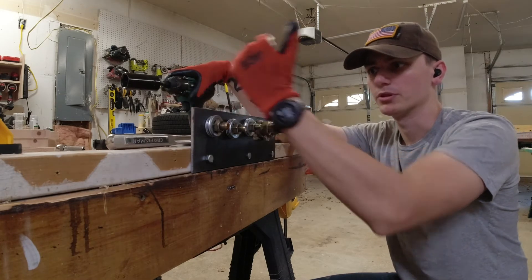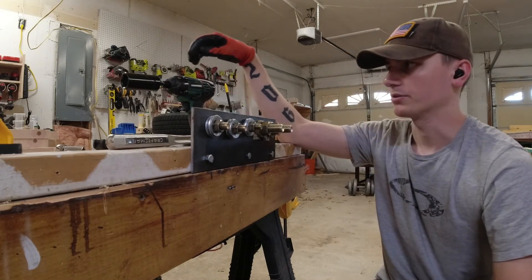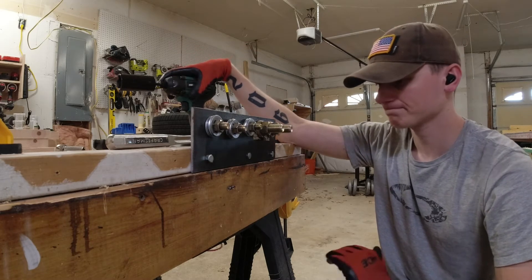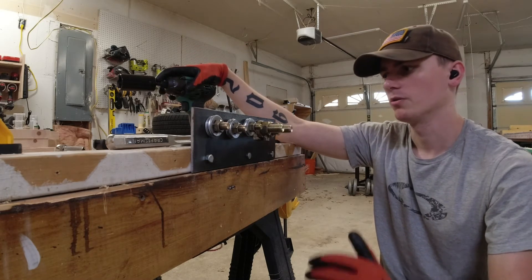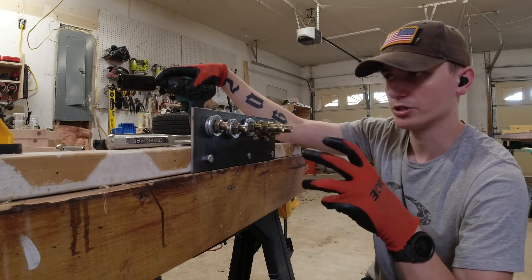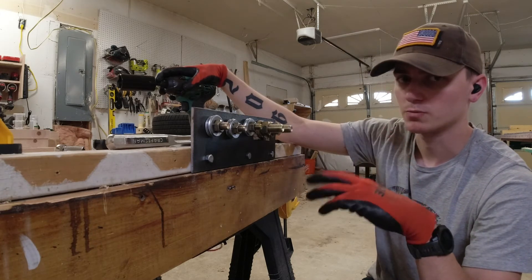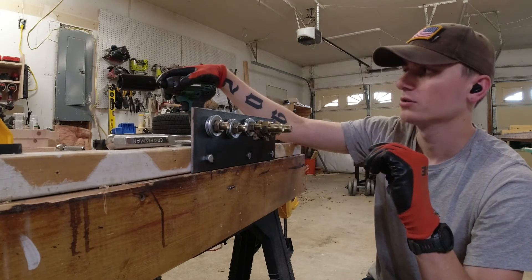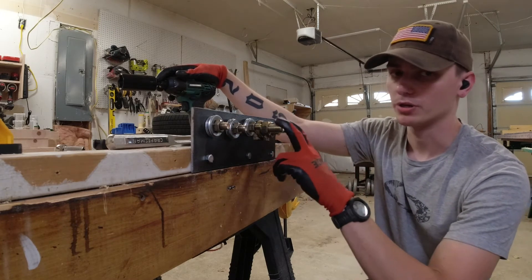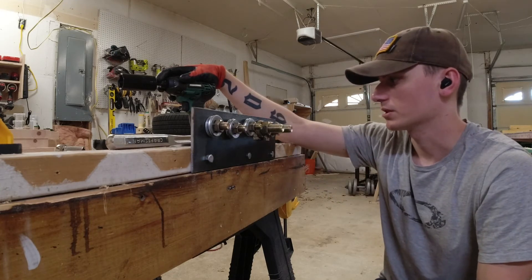If you look back to some of the impact test videos I've done with the Metabo compared to the 12-volt tools, the MasterForce, and the Milwaukee, it just blows them out of the water — whether it's drilling, inserting screws, or drilling one-inch holes with a spade bit. It's got so much power and torque. It'll be interesting to see how much it's actually putting out on these bolts in the next couple of weeks.